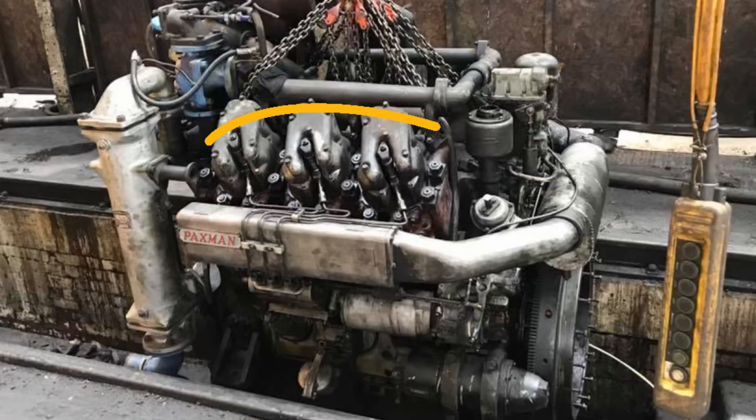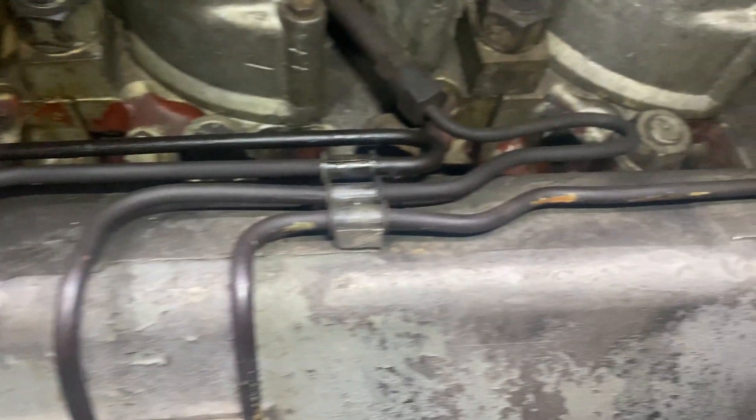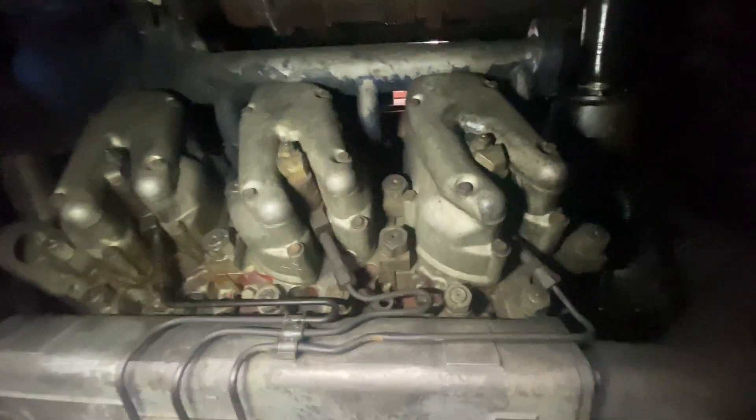To tackle this, we're having a look at the six injectors on the engine, removing them and sending them off for overhaul. The engine in the loco is a Paxman 6YJXL, the six standing for V6, so six injectors on each side.